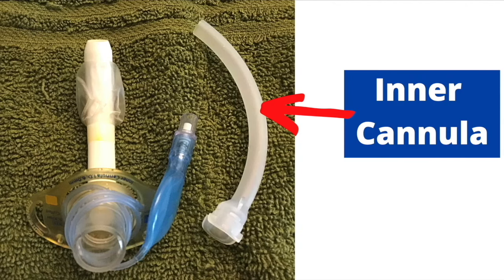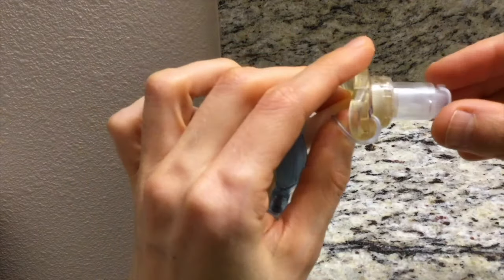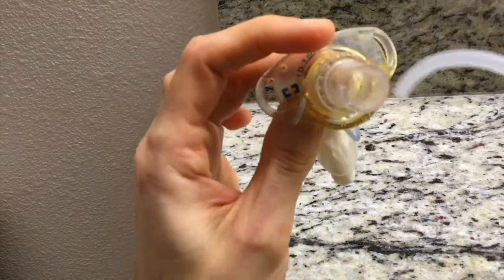A tracheostomy tube can be removed and reinserted without the need to undergo a procedure. A tracheostomy tube can have an inner cannula. If the tracheostomy tube becomes clogged with mucus, the inner cannula can be removed to clear the tracheostomy tube of the mucus plug.